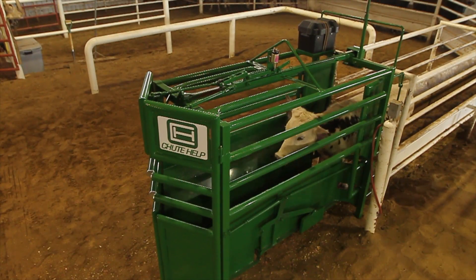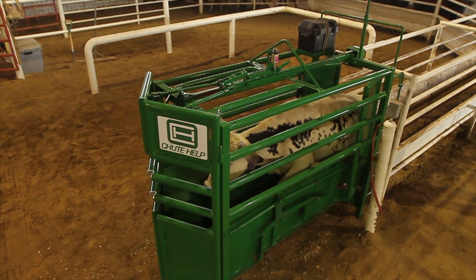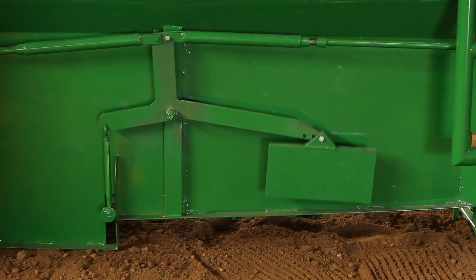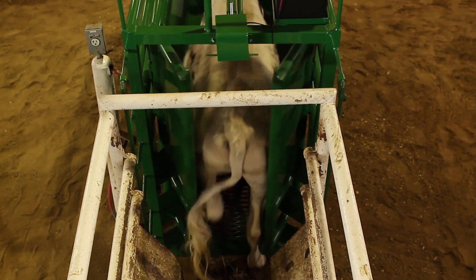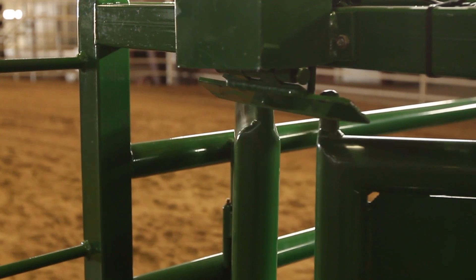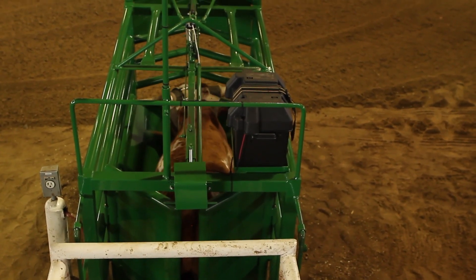To start, the steer or calf steps onto the power platform and enters the chute. As the animal moves forward, its own weight pushes the platform down. This raises the counterweights on each side of the chute, storing the energy needed to open the front gates and closing the rear gates behind the animal. A latching mechanism keeps the rear gates closed, preventing the animal from backing out.